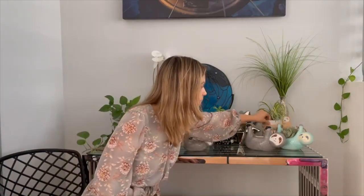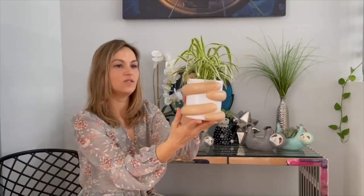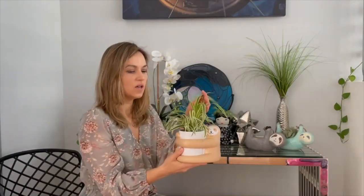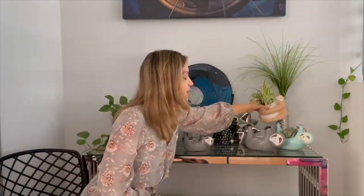The next planter is the hugging sloth — this one right here. This one also has a drain hole on the bottom. I'll turn him around so you guys can see a little better. He's super cute; all our planters have little smiles on them. For this one sometimes I do succulent arrangements, but this little plant from Home Depot was great — super inexpensive. Because of the drain hole, you don't have to worry about the roots rotting or anything like that. And that wraps up the sloth section.